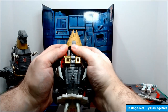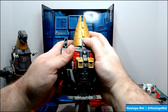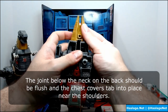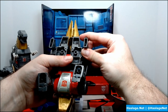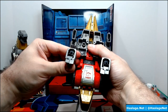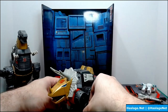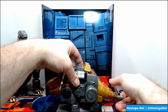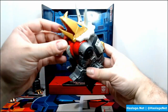There we go — do what I do, not what I say. Let's see if these pieces lock in. He does have a lot of gaps on the bottom, but if you're just displaying the model it won't matter. The top is done, and the last bit is on the tail — there's a five-millimeter port, you throw the gun in here and you're good to go.